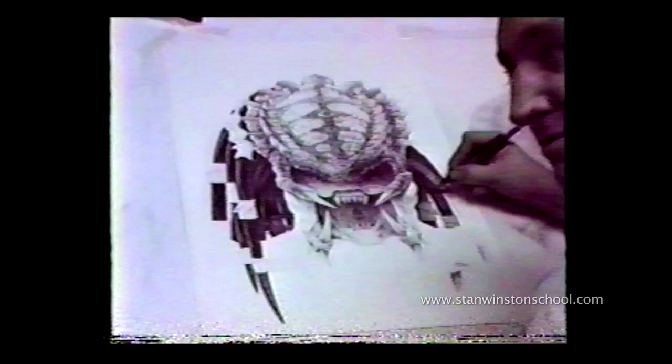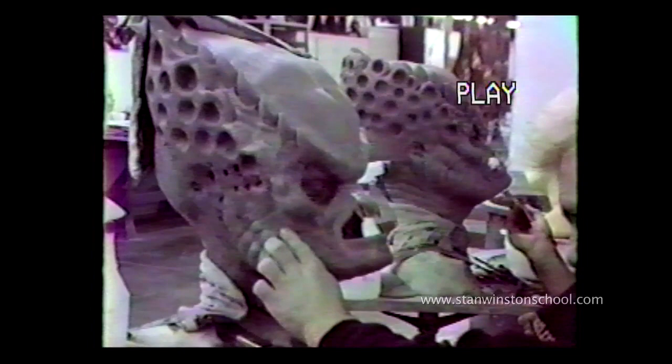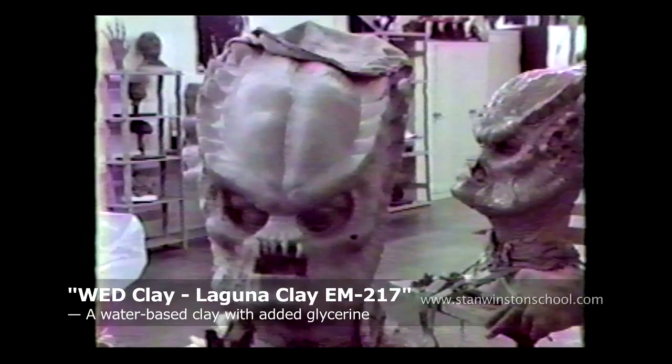Crash McCreary rendering out a Predator face design. Shane sculpting the hero Kevin Peter Hall Predator head for Predator 2, and John is working on the stunt head. So we literally did everything twice on this film — smaller and larger. We're using Wed Clay, which is an earth water-based clay, just to expedite the speed of things. I think in retrospect I would have used Roma.